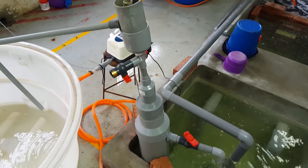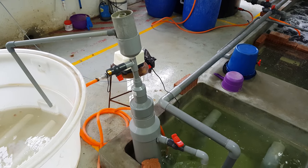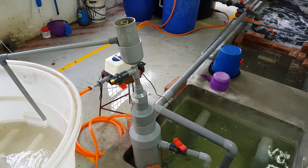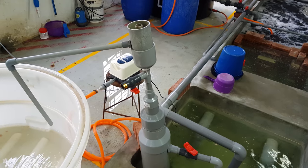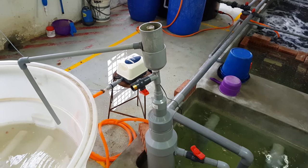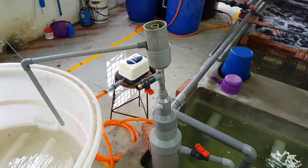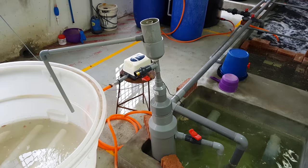The total setup for this protein skimmer costs only about 300 to 400 ringgit, which translates to about 100 US dollars, and it is sized for about 2.22 to 2.5 kilograms of feed per day. For an ideal feed rate of about 5 kilograms a day, you would need a 12-inch skimmer along with 100 liters per minute of airflow going through the system.